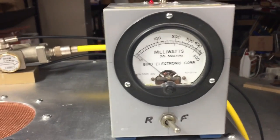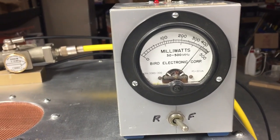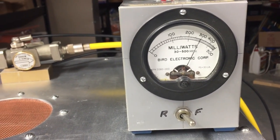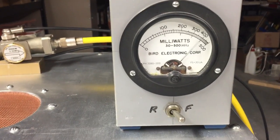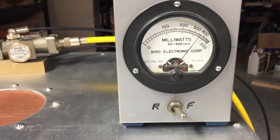CQ CQ, K of 8OD test. So that's about 9,000 peak — this is PEP, 9,000 watts peak out. We're hitting the grid current pretty hard here. CQ CQ, K of 8OD test.